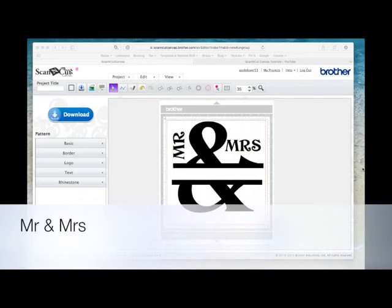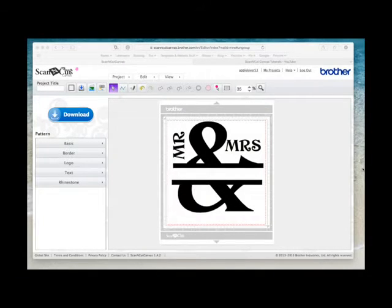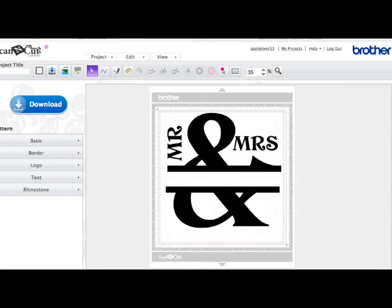Hi, in today's video I'm going to show you how you can simply and quickly make these Mr and Mrs designs using Scan and Cut Canvas. These are quite popular for card makers, or you can cut these in vinyl and make wall art out of them. You can even cut them in fabric and applique them. They are very simple to make in Scan and Cut Canvas, so I'm going to show you how I created this one.